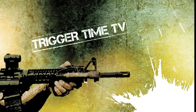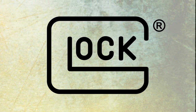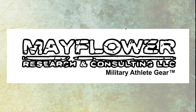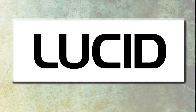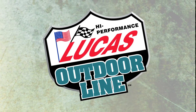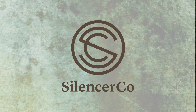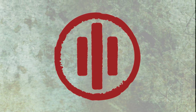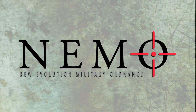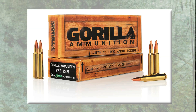Trigger Time TV is brought to you by Crossbreed Holsters, Glock, Perfection Velocity System, Mayflower Research and Consulting, Lucid Optics, Bravo Company USA, Lucas Oil, Outdoor Line, Christians in Arms, Silencer Co, Primary Weapon Systems, Law Tactical, Kemo Arms, Flint River Armory, and ammunition provided by Gorilla.